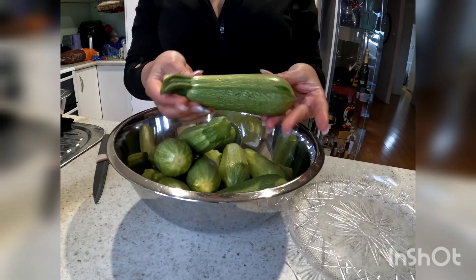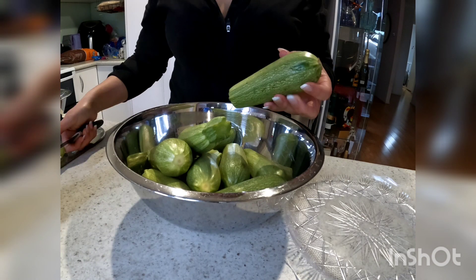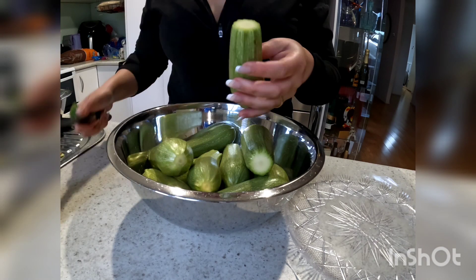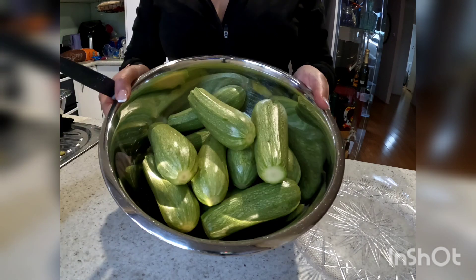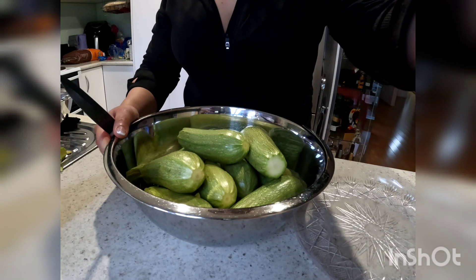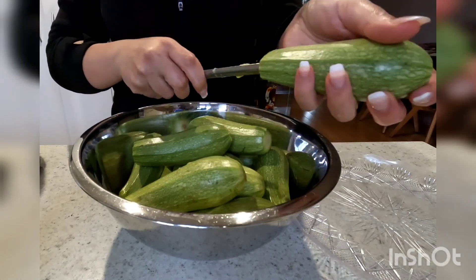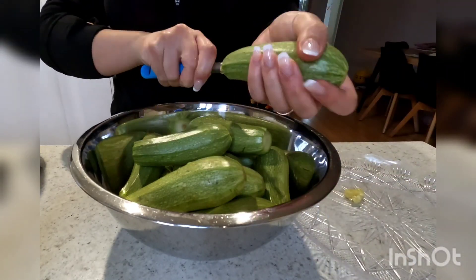To start off I've got about 15 pieces of Lebanese zucchini which I'm cutting the tops and bottoms off. I'm now going to hollow out the inside of the zucchini in order to stuff them. This is the trickiest part and trust me I still crack some every time I make kousa.